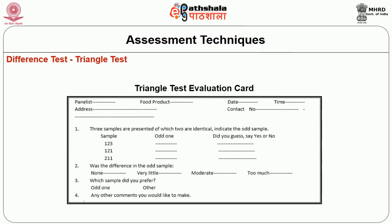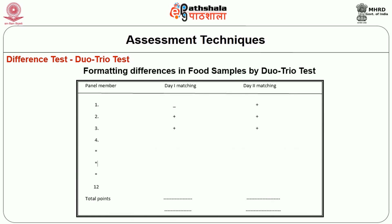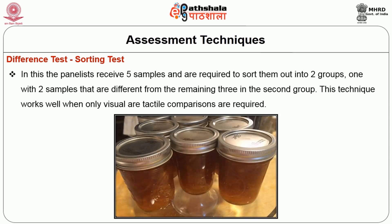This is the triangle test evaluation scorecard. This is the format for the duo-trio test. This is the format for differences in samples by the duo-trio test method. The sorting test: panelists receive 5 samples and are required to sort them out in 2 groups — one with 2 samples that are different from the remaining 3 in the second group. This technique works well when visual or tactile comparisons are required.